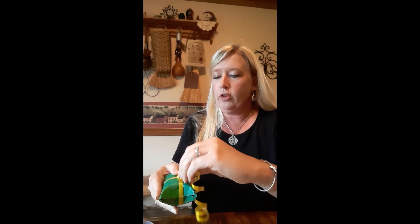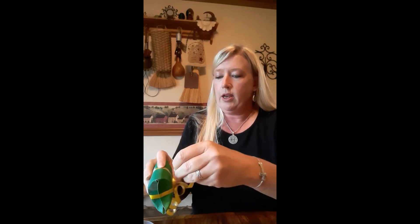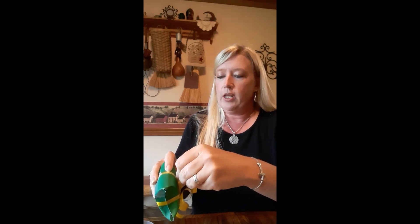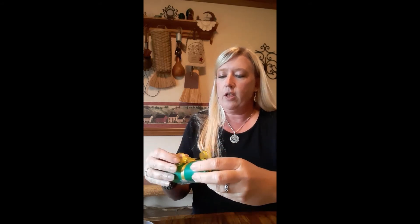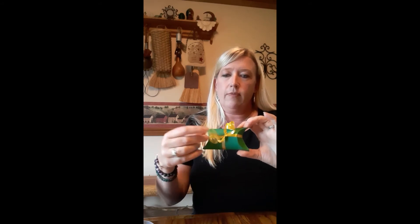Then I'm going to take and decorate it with something else. For this one I'm going to take another curlicue of ribbon — since I'm doing green and yellow, kind of the colors of 4H. There you go, it's got a cool little curlicue on there. You can attach little labels; you can take stickers — I'll show you if I added a couple little heart stickers to it, how cute that would be.